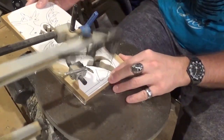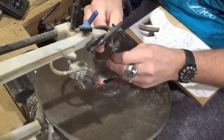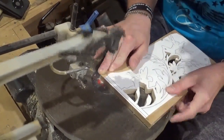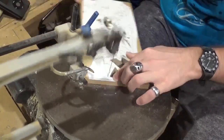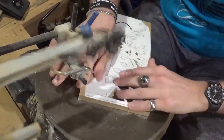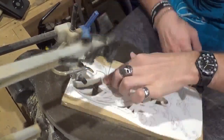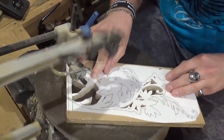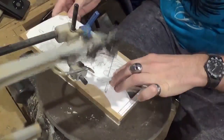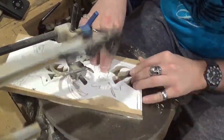Got done with all the internal cutting. Now we're going to do something I've never done on camera — use a bar of soap and run it into the scroll saw blade to lubricate it. The reason I do that is the half-inch Baltic birch plywood is thick for the number five blades, making it a denser and slower cut. The soap really helps keep the scroll saw blade cool, lubricates it, and prevents burn marks when you make those hairpin turns.